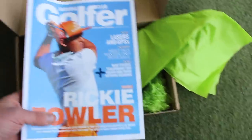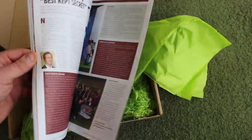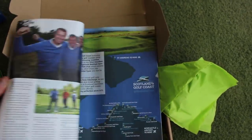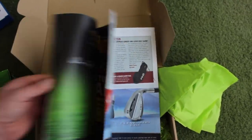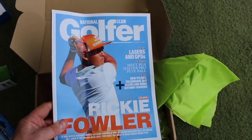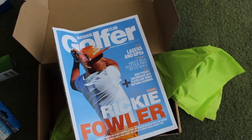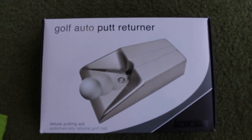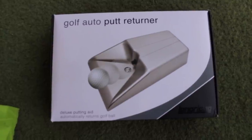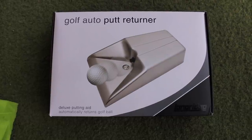And then the final thing in this box: National Club Golfer — Ricky Fowler on the front for October — everything you'd have in there, normally some equipment reviews, various stories, and I'm sure some high-quality coaching tips in there as well. And the final thing that came with this month's crate is the auto-putt returner. With those winter months in mind, a few of you might get some good usage out of something like this — you can at least practice in the house, hit some putts and get the ball sent back to you.